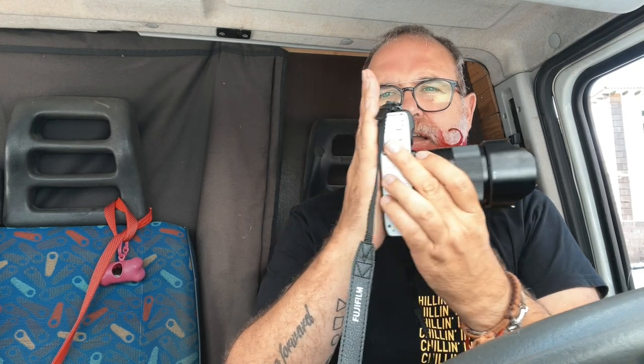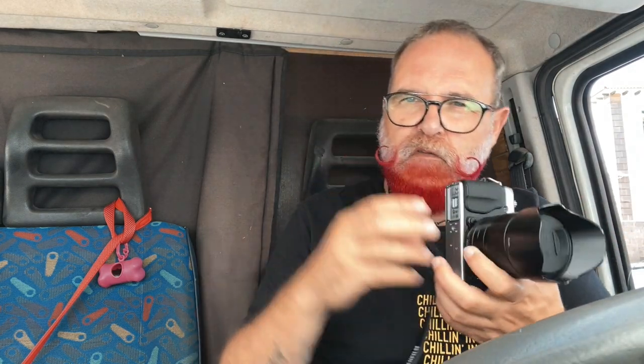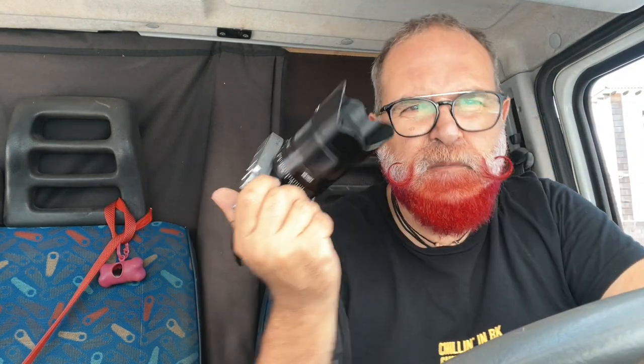The camera weighs 350 grams including battery and SD card, which is really light. As you can see against my hand, it's not a big camera — though this lens is large. It has a small grip and feels nice in hand. It's not weather-sealed or dust-sealed, which may be a concern depending on where you use it. Battery life is around 350 pictures — not bad for the time, since even the X-E4 doesn't do much better. Back then, Fujifilm included a proper external battery charger; nowadays they only give you a USB cable to charge via your smartphone charger.